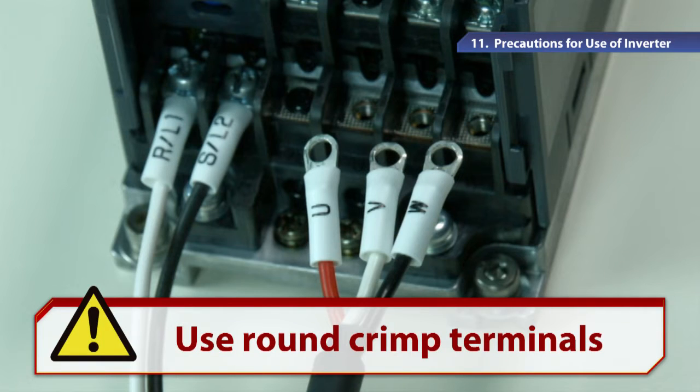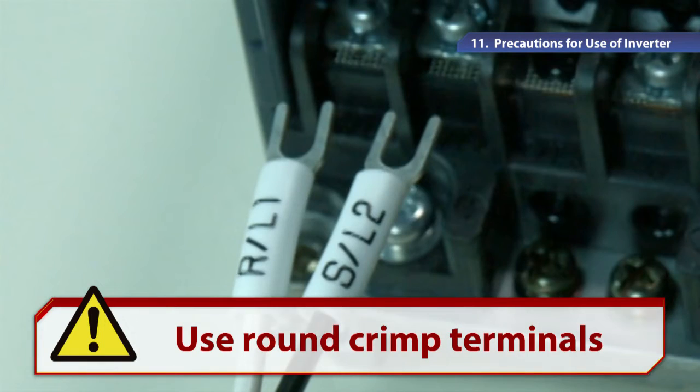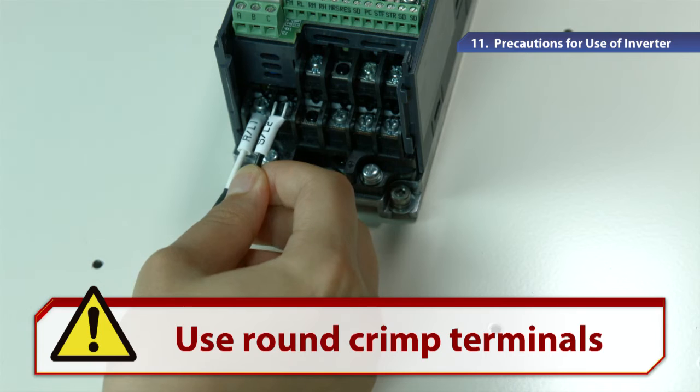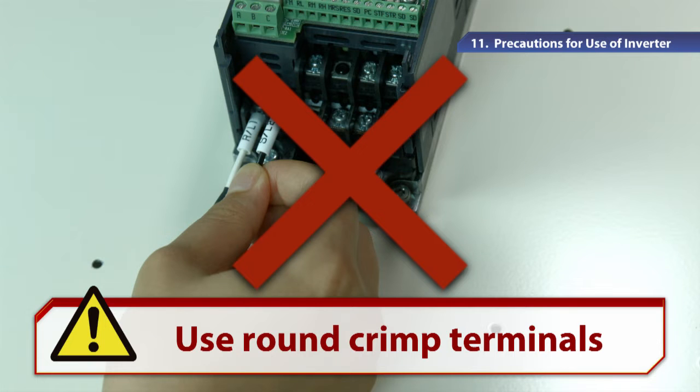For wiring the power and motor, we recommend a round crimp terminal which does not easily fall off even if the screws become loose. In the Y-type crimp terminal, loose screws due to vibrations may cause the power terminal to short circuit or interfere with the output terminal by accident, which may damage the inverter. Please avoid such wiring.